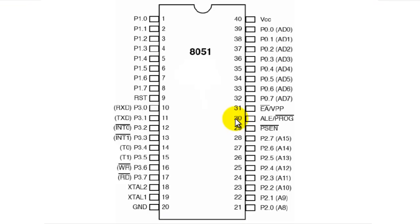Welcome to this pin explanation session of the 8051 microcontroller. My goal will be to explain the pins of the microcontroller and their functionalities. I'll go from pin number 1 to pin number 40, because this is a 40-pin microcontroller.